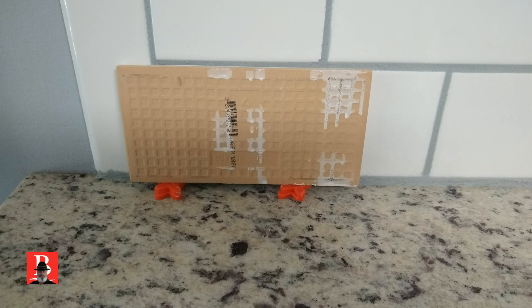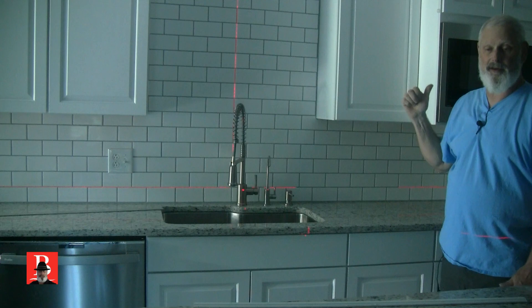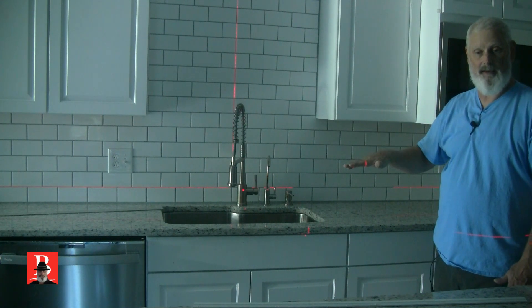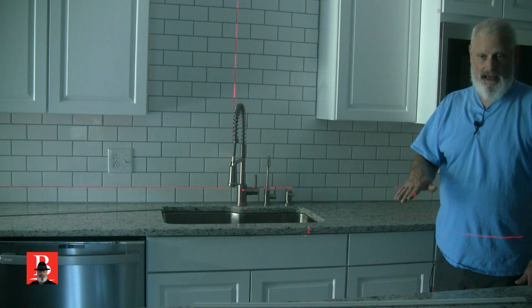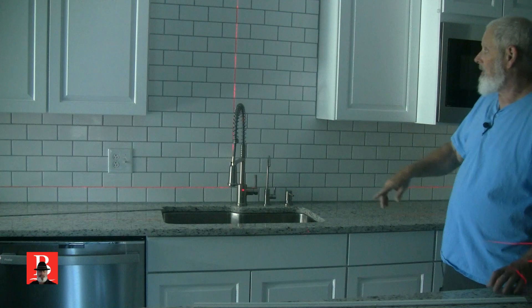Now I go to the other end and do the same thing. Whichever one is higher — wherever the laser line is higher — I have to go to the one where the red line is hitting closer, because that's going to be the low one. I can always give a little more ground up underneath the line than I can if it gets too shallow or too short. So I go to the one where the line is hitting and make sure my line lines up.